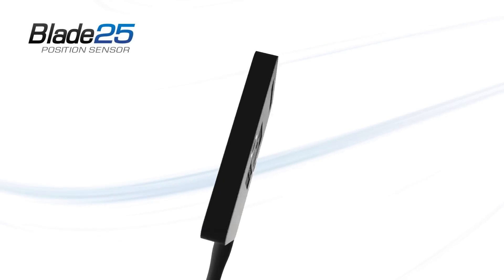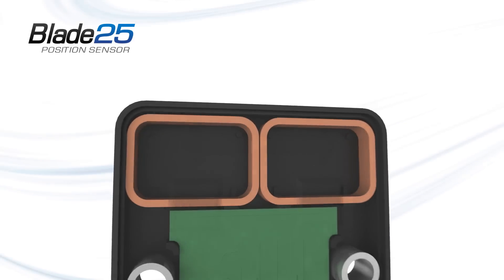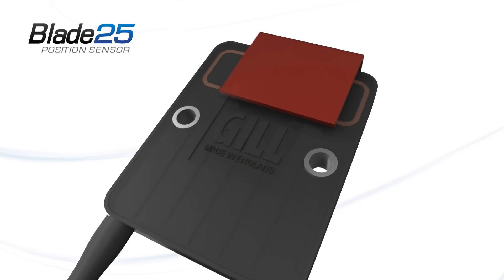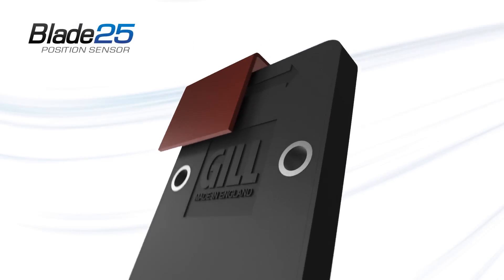The sensors use GIL patented induction technology, with a series of coils measuring the position of a metallic target, referred to as the activator. The activator can be mounted to, or machined into, the moving part of the application.